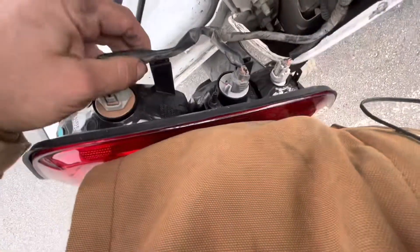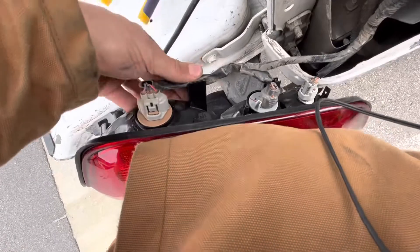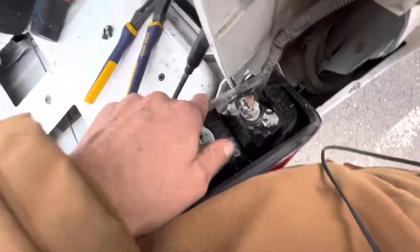And put the wire in the clip holder right here. Just holds the wire in the right spot so it doesn't get pinched when you put it in.